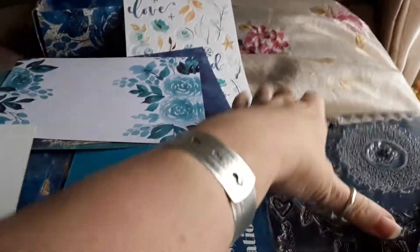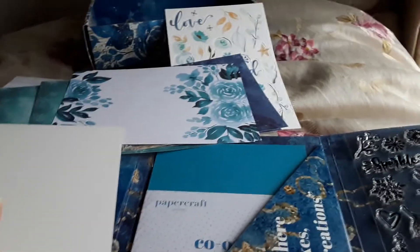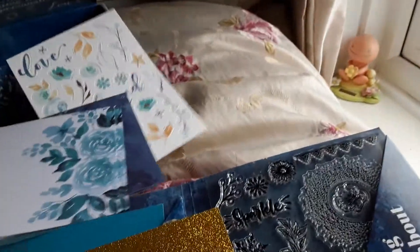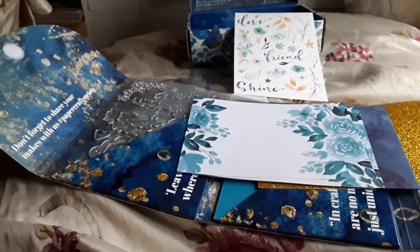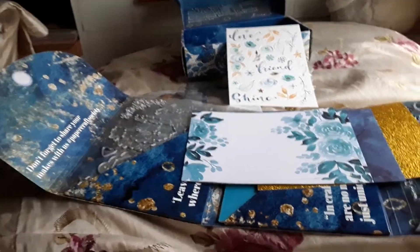So that's my Papercraft Society box, which you can get from Craft Stash UK. I'm not affiliated with them and I don't get paid for this — I just do this because I like you to see what nice stuff is out there. I hope you enjoyed this video. Thanks for watching and I'll see you again soon, bye bye!